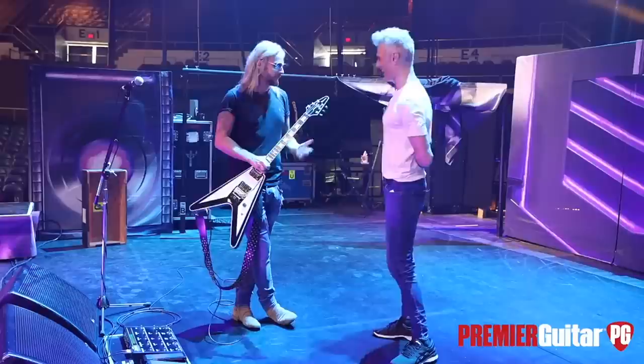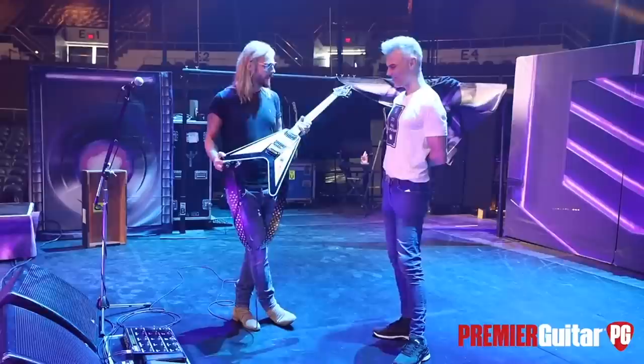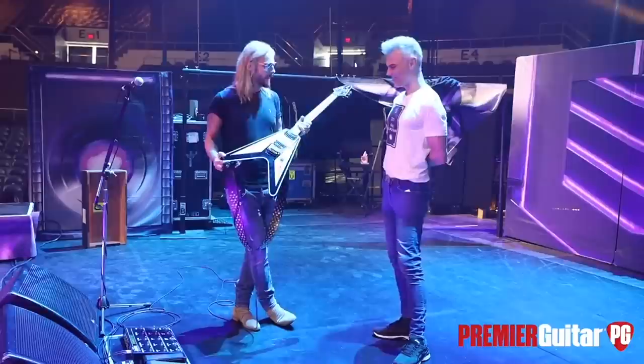The V has always been part of the Priest heritage — KK Downing used one. I've always been a Michael Schenker fan, a KK fan, Randy Rhodes, Zakk Wylde played a V. Hendrix, Hetfield, Kirk Hammett — all those guys. So it was a perfect opportunity to stretch your wings with the V.